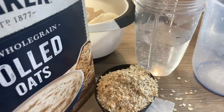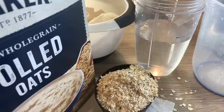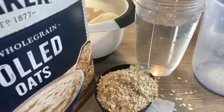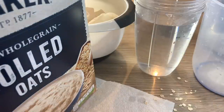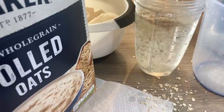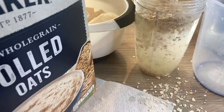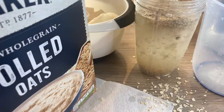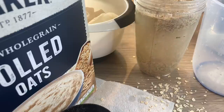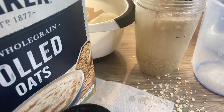For the oat milk I'm adding the cold water first. The reason is that oats are quite rough, so adding the liquid first helps. Then I'll add the oats and blend until we get a nice smooth oat milk. The first cup of oats is going in, then I'll put in the second cup as well, and then we'll start blending.